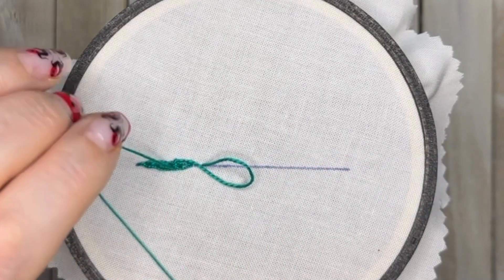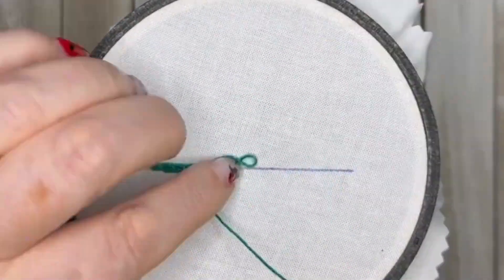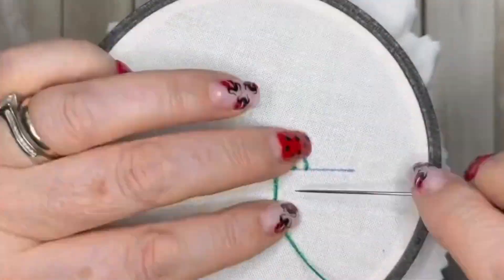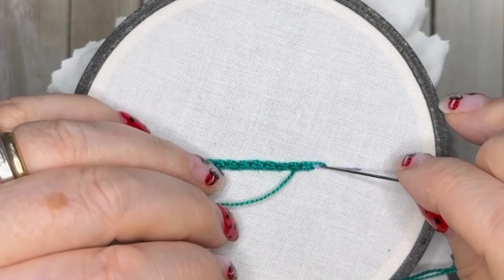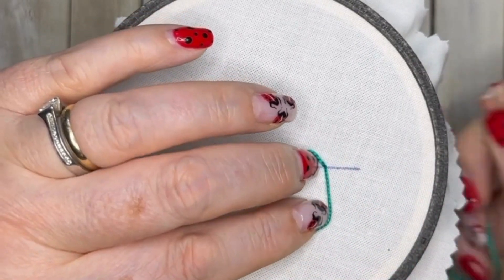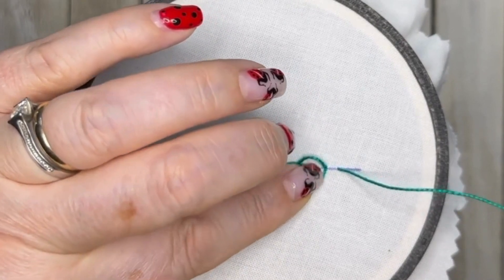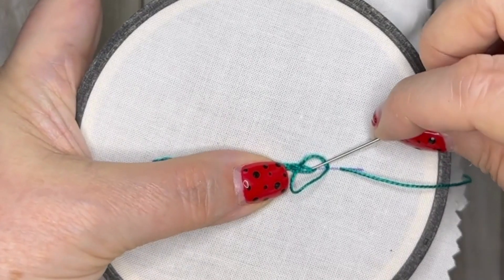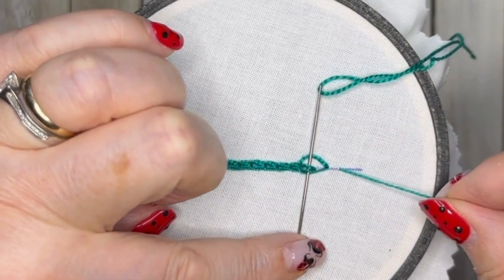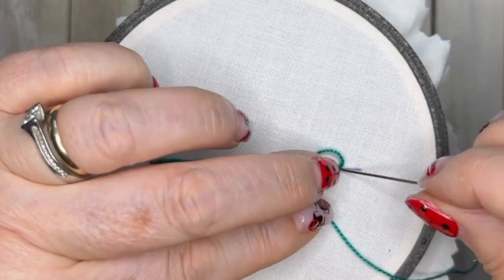I'm going to speed this next bit up because it's always boring watching me do the whole line of stitches. Just remember: always over the top, under the chain, over the bottom. We work all the way to the end, then I'll pause and slow it down. So leaving the circle made of two loops, bring your needle through the fabric and very slowly: over the top, under the middle, over the bottom. You can leave your needle in place while you pull the thread — it really helps.